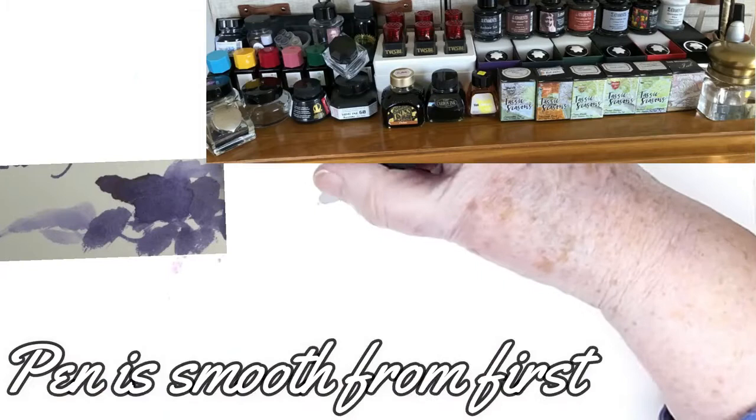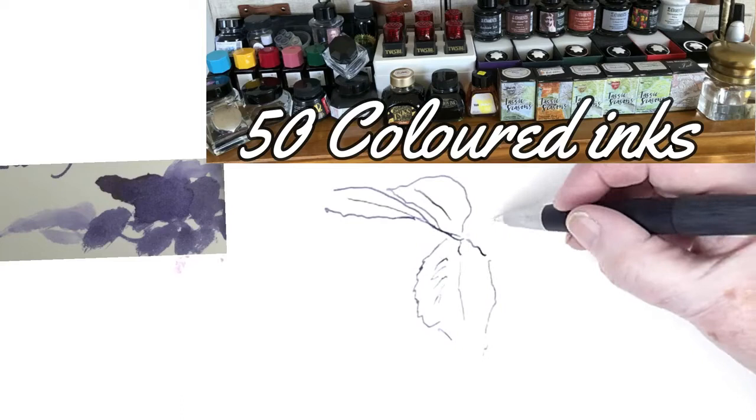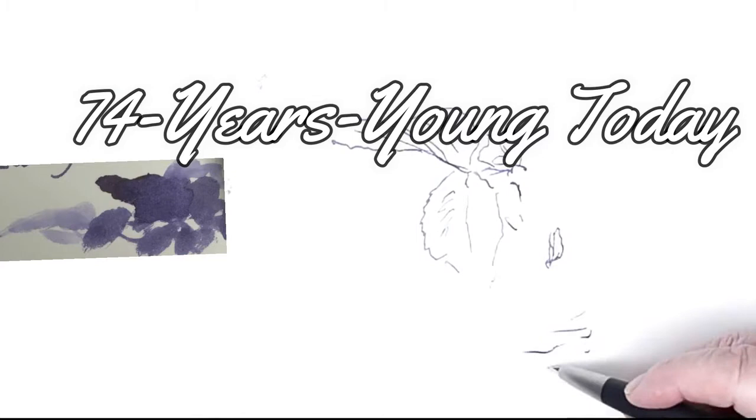It should be a nice violet that should look very natural in shadows if you're painting or sketching nature. It's one of almost 50 coloured inks that I've received on my 74th birthday, which is today. I'm going to be learning about these inks and the new pens that I've got, and I'm going to pass on what I discover to you.